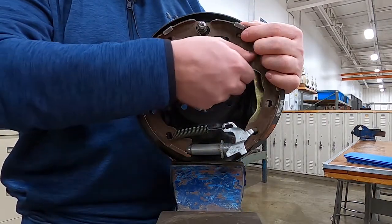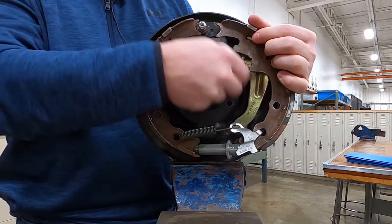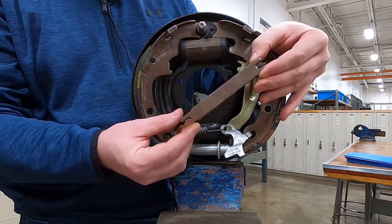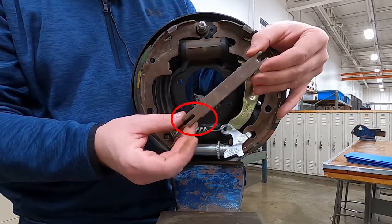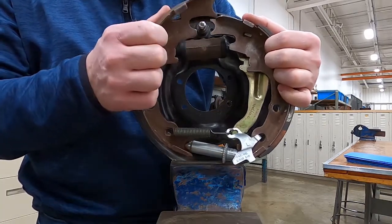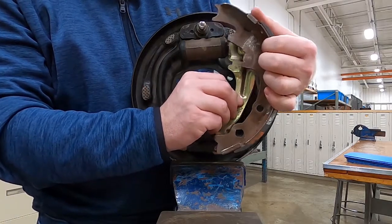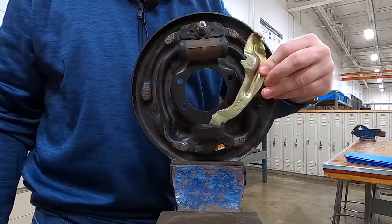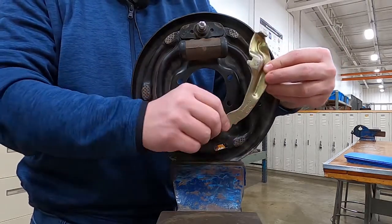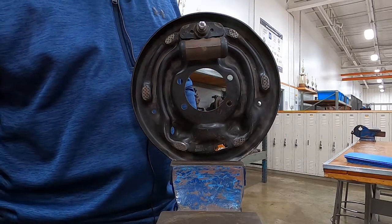The next step is this parking brake strut — this one's missing a spring. Pop that out. Notice we have two different ends to this: this is a wide end and this is a narrow end. Now we can pull this unit off as one piece. Attached to the secondary shoe, we have a parking brake lever. This would normally have a cable coming through that would pull that lever — this one doesn't have a cable attached. So a lot of times the parking brake lever just kind of falls off to the side.